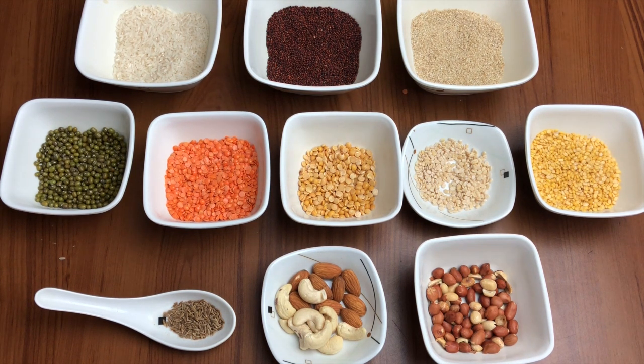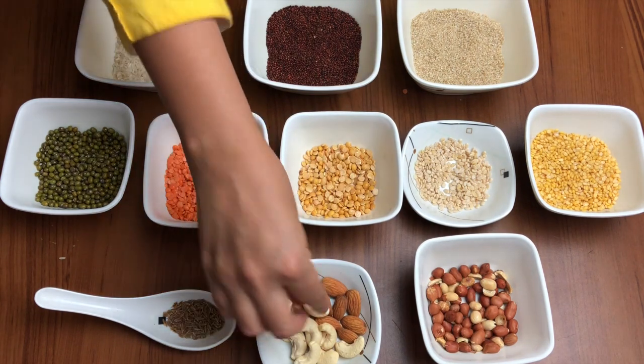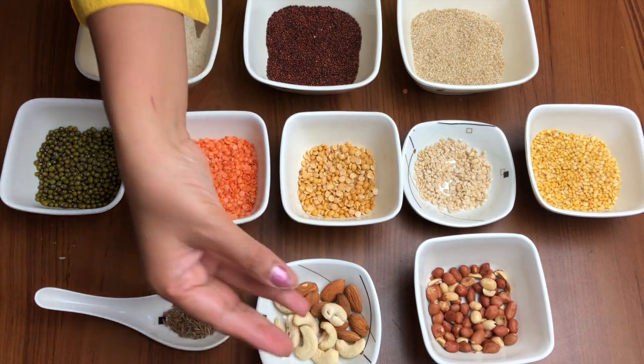We have quarter cup of peanuts and quarter cup combined of cashew and almonds. And I have cumin seeds here as well.